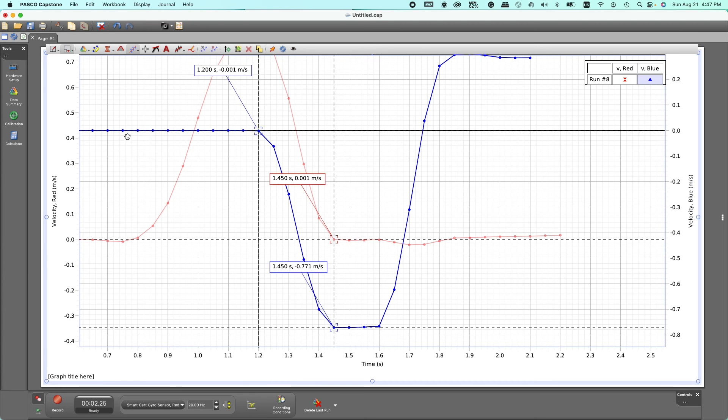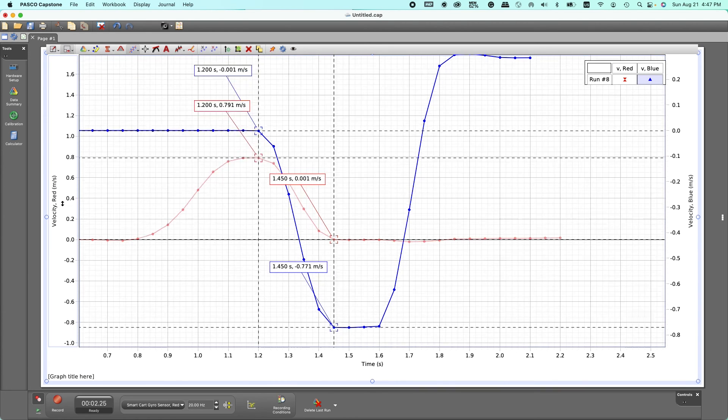We can use those four velocities for the calculation of momentum. The rest of the calculations are given in the document. In each case we need the velocities before and after the collision. We can then calculate the momentum of each card because momentum is mass times velocity. Calculate the total momentum before collision and the total momentum after collision — according to the law of conservation of momentum, these two must be the same within experimental error. That is how we prove the law of conservation of momentum.